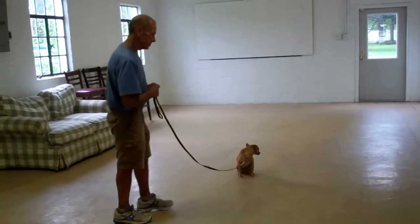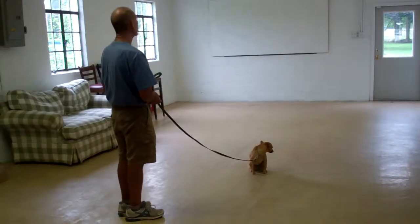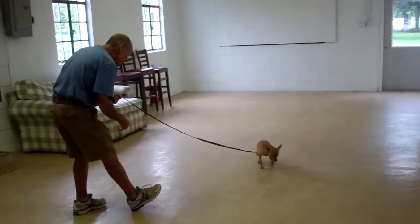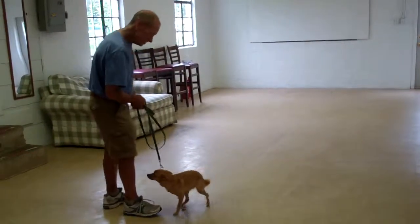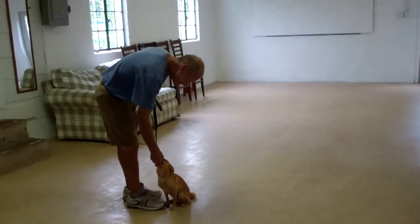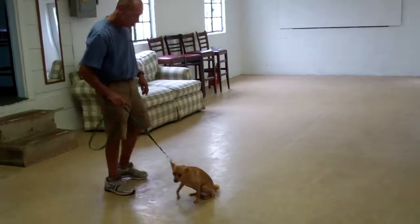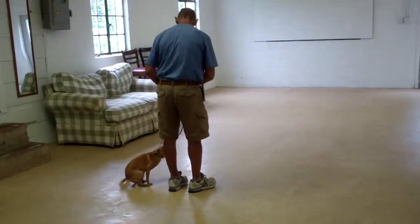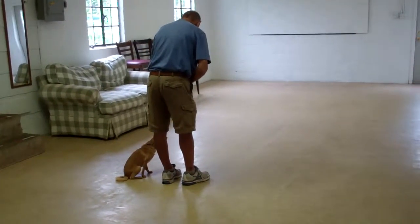Fred leaves her in another sit-stay, and this time instead of returning back, they're going to demonstrate their recall, or the come command. For this command, you call her in using her name. She should get up and come in and sit directly in front of you. And then she heels back to heel position by going around the back of you, returning to your left-hand side, sitting nicely, waiting for her next command.